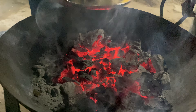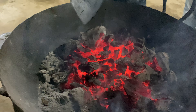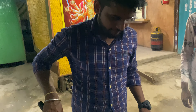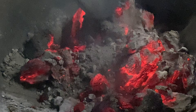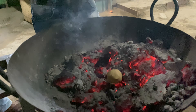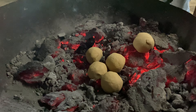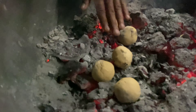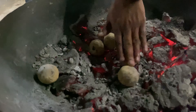This is the process of making it — this is our Litti Chokha. Now I can see the Litti Chokha being prepared. I am very excited! We will show you the Litti Chokha and we want to open it up.